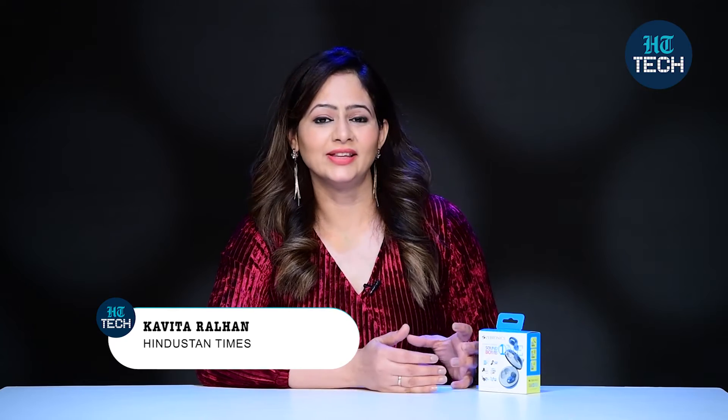Hi, I'm Kavita Ralhan. In this video, I'm going to talk about Soundbomb 1. These are wireless earbuds from the brand Zebronics and the one I have is black and orange in color. Let's get started.